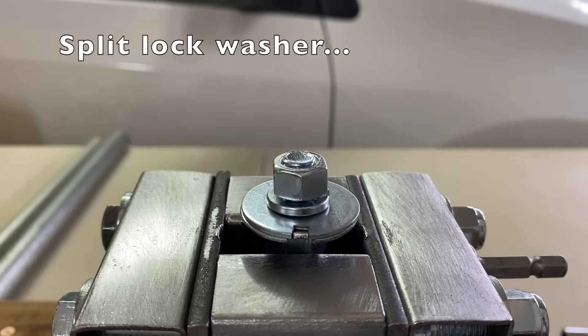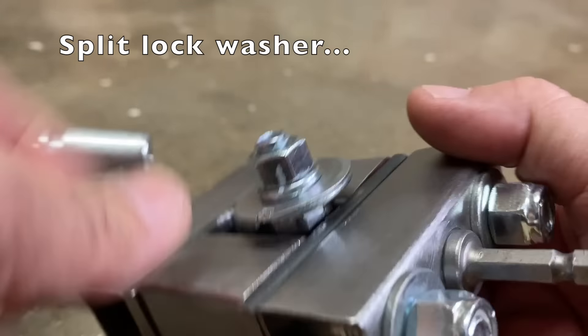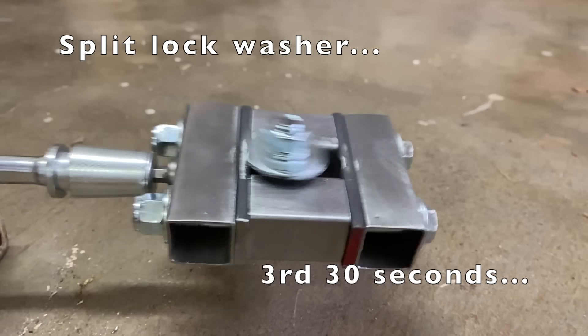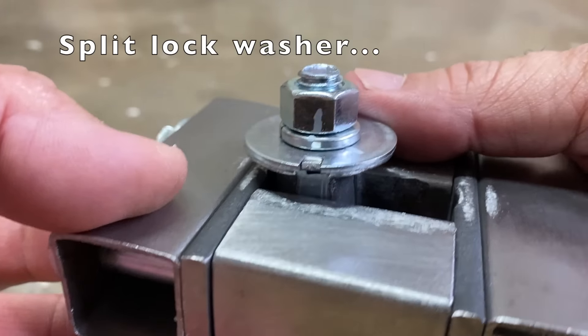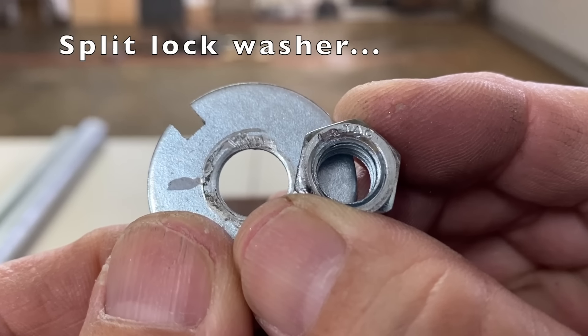Next, the split lock washer. The first 30 seconds — the nut didn't move. The second 30 seconds, there was a bit of movement, but I couldn't twist the nut with my fingers. Third 30 seconds — more movement, but I still couldn't twist the nut. The split lock washer surprisingly survived 90 seconds. You can see here where it dug into the washer and nut.